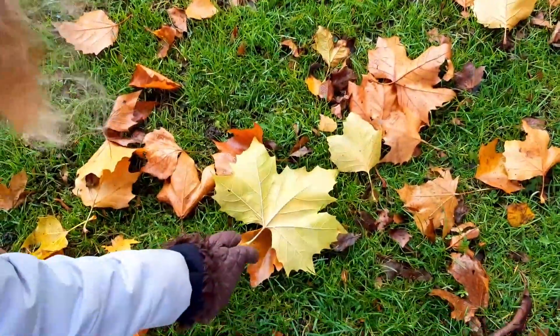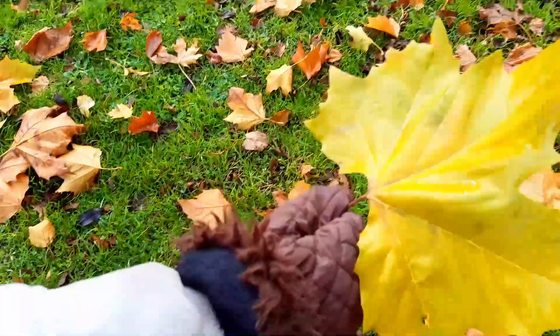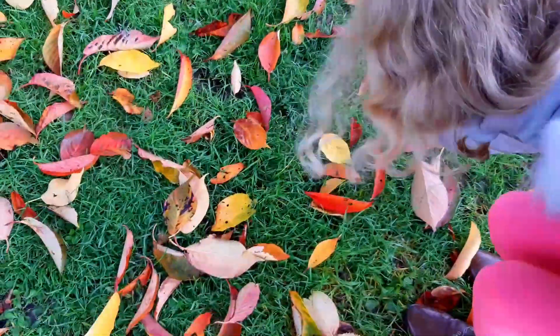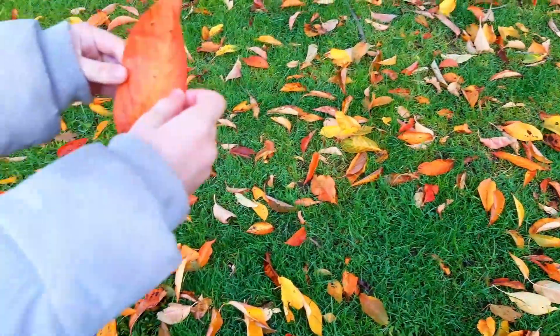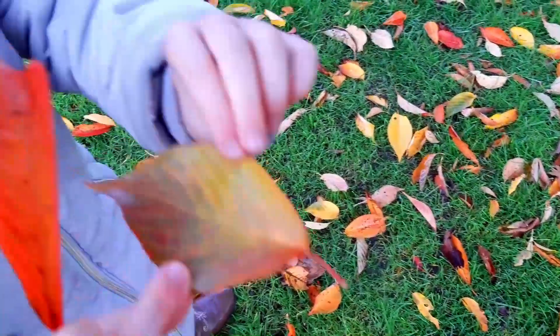This one right here. I like it. I want a leaf. Oh, here's one. Nice leaf. Oh, look at that one.